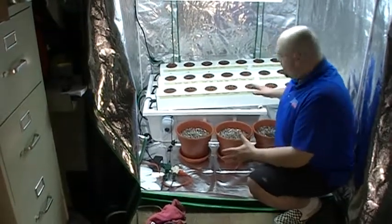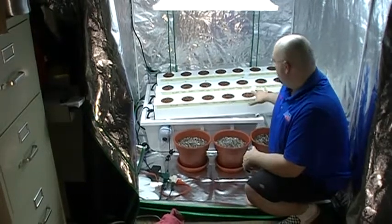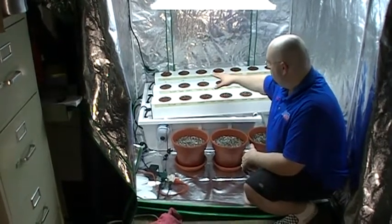Hi, here we are again. Everything's all set up and ready to go. I'm going to plug everything in for the first time. We've got all our tomato plants in the hydroton.